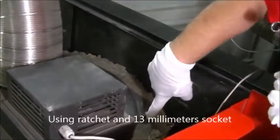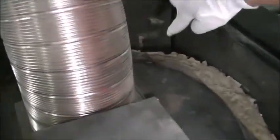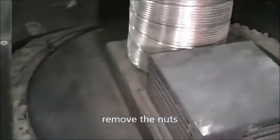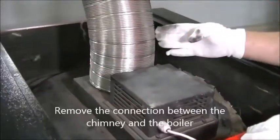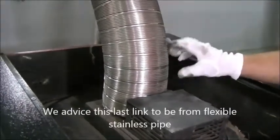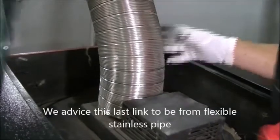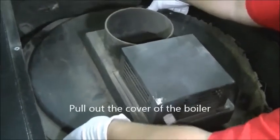Using the ratchet and 13mm socket, remove the nuts. Remove the connection between the chimney and the boiler. We advise this last link to be from flexible stainless pipe. Pull out the cover of the boiler.